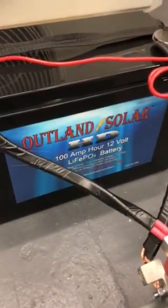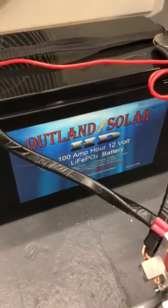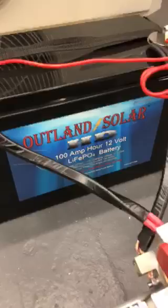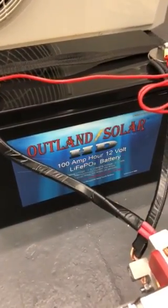This is one of the new Outland Solar batteries — 100 amp hour, 12 volt lithium iron phosphate. It can surge up to 750 amps, run for 15 seconds at 500 amps, and 30 seconds at 300 amps. This thing's an absolute monster.